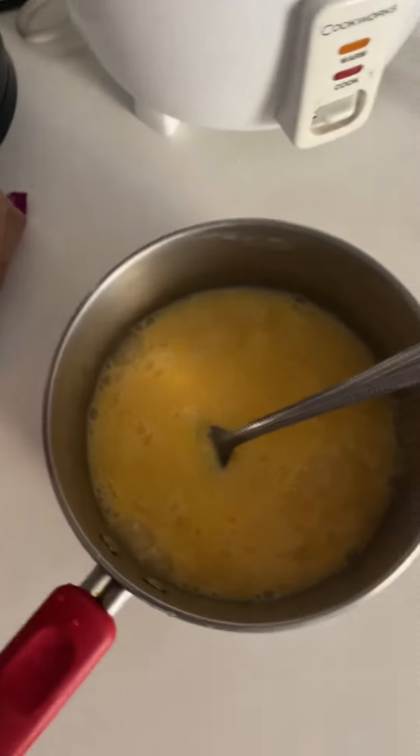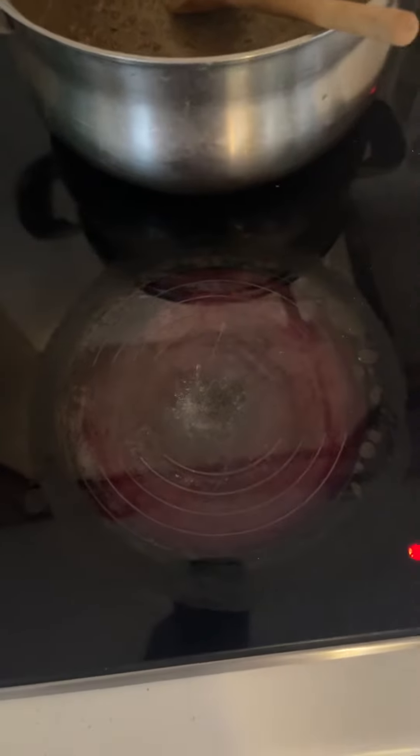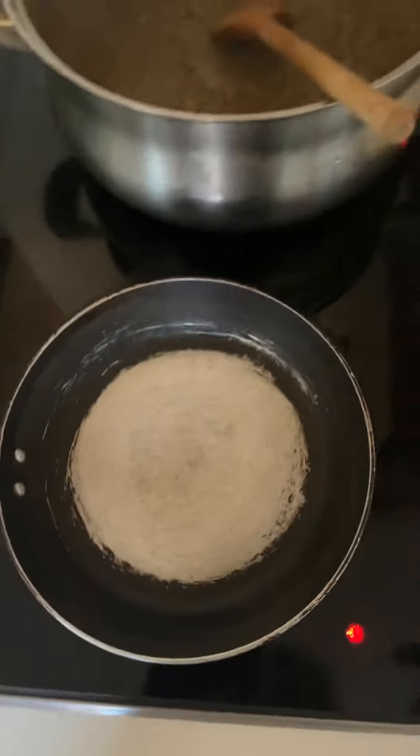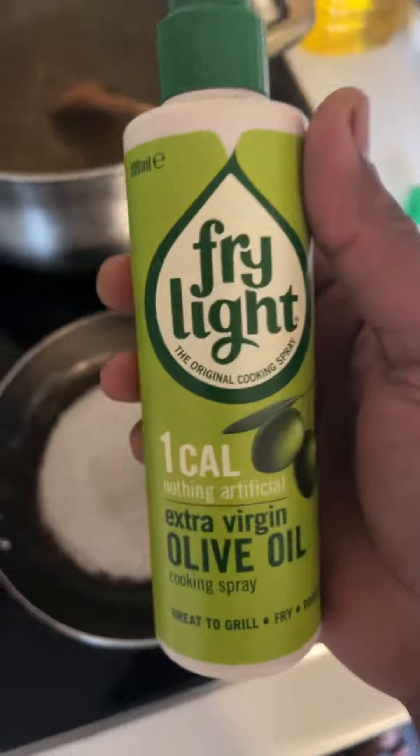Okay, let me take out the pan. Make sure you turn on the gas. I'll go for a medium size pan. I'll try to be healthy, so I'm using extra olive oil spray.